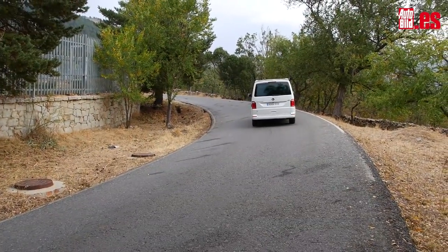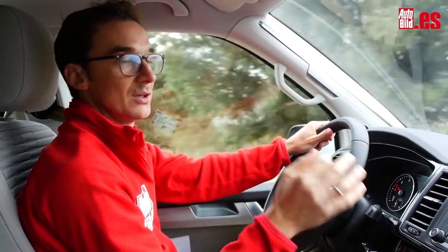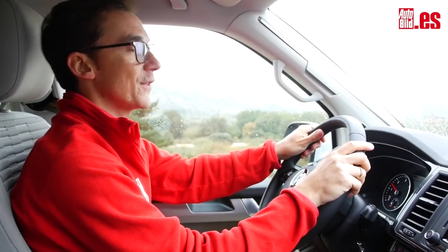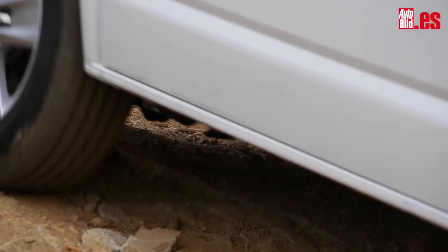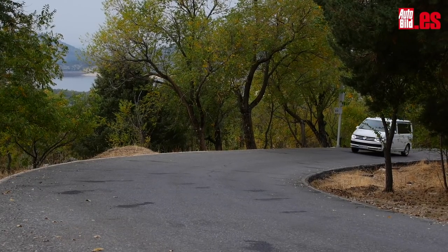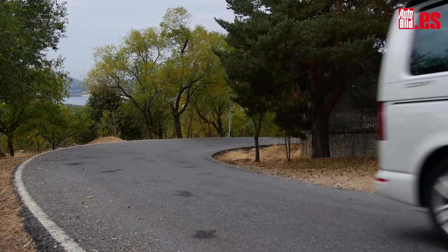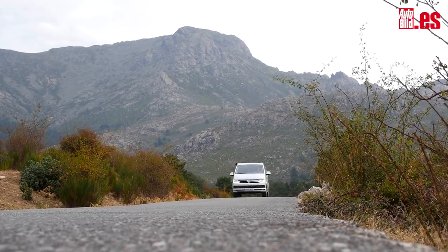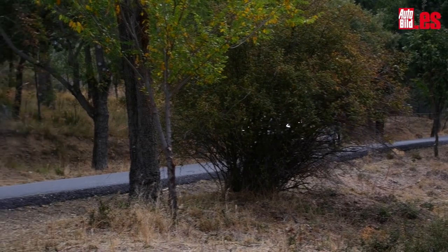El consumo real de esta unidad ha sido de 8,3 litros. No son los 6,5 oficiales, pero teniendo en cuenta que tiene tracción a las cuatro ruedas y que pesa casi 2,5 toneladas, no está nada mal. Además, con 70 litros de depósito, la autonomía es de 843 kilómetros. Y si te sigue pareciendo poco, por 85 euros puedes montar un depósito con 10 litros más, con lo que alcanzarías casi los 1.000 kilómetros.